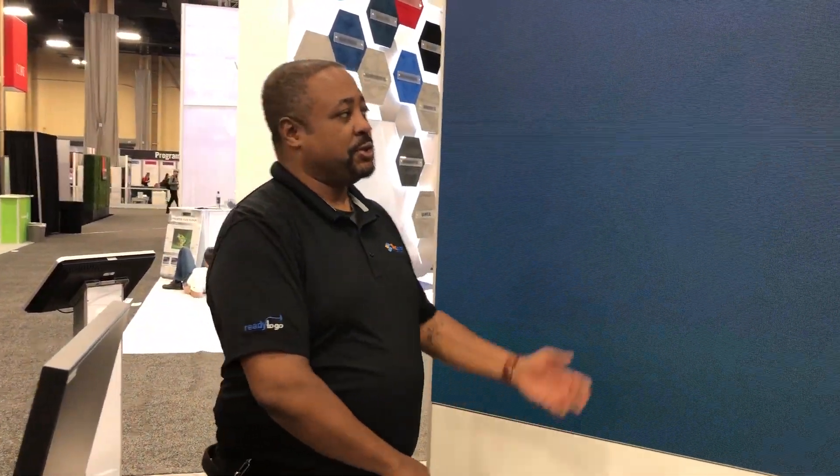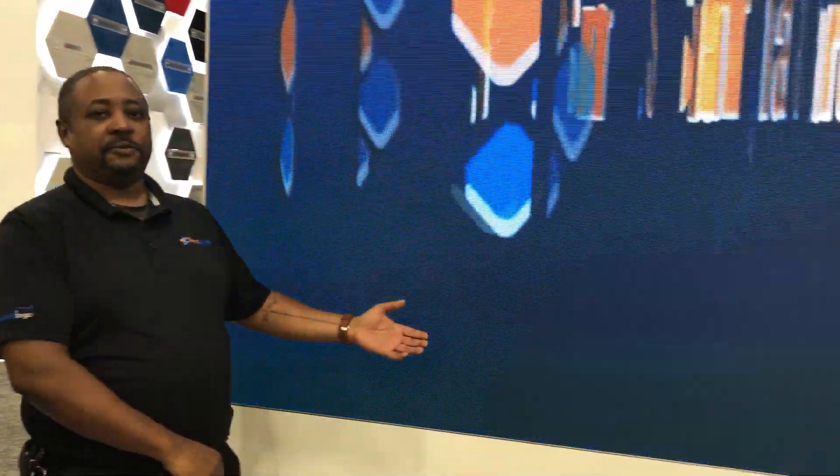Hi, I'm Lonnie Johnson with SmartSource, and I'd like to introduce to you the 2.5 LED Skin from B Matrix.